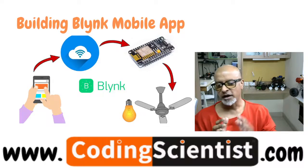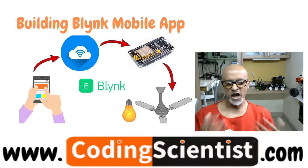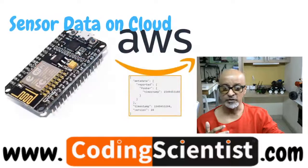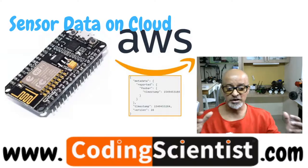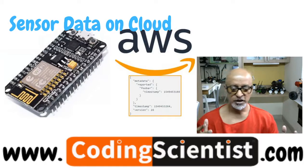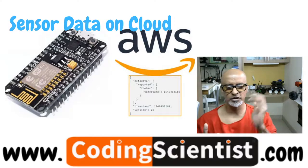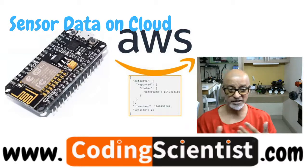I'll show you how to configure the GUI and connect to your NodeMCU, ESP32-CAM, or ESP32 development board to build applications you can control through the mobile app. We will also capture information from sensors and gather data from the external environment. I'll show you how to analyze that data, consolidate it, and put it on the cloud — starting with AWS and exploring other cloud-based architectures.